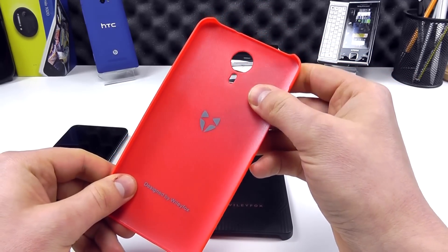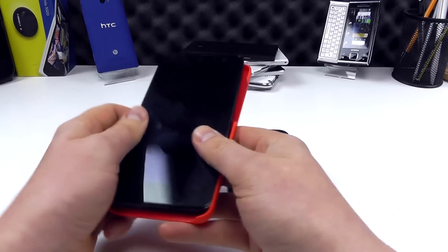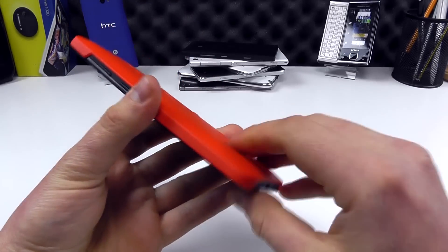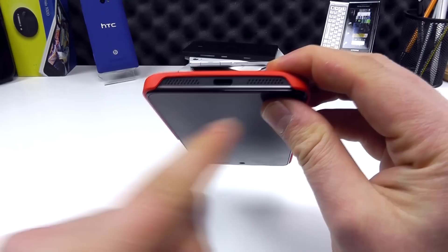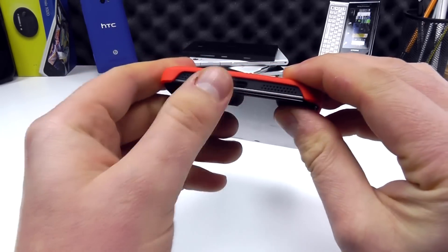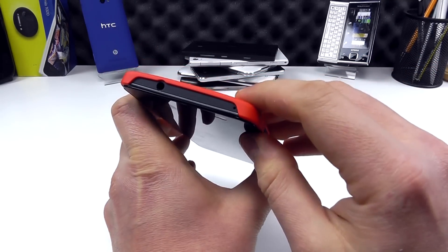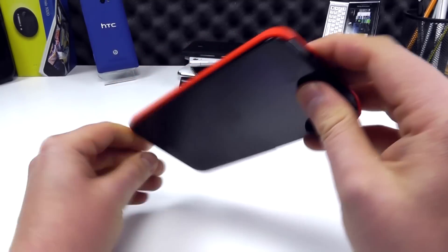We've also got similar designs on the inside. Now we're going to pop the case onto the Swift — it simply clips on like that. You can see looking at the bottom how the speakers are still visible and sound can still come out. We can still access the charging port, the volume keys, and the headphone jack.